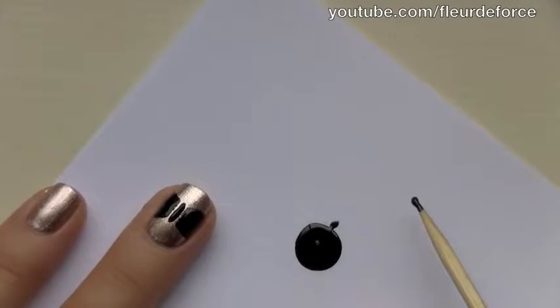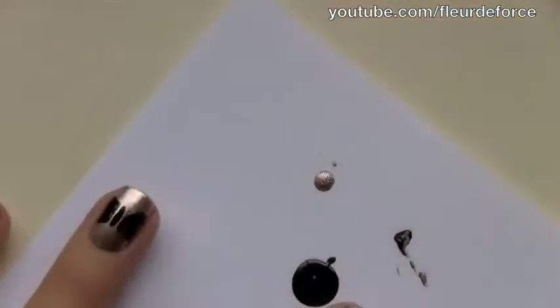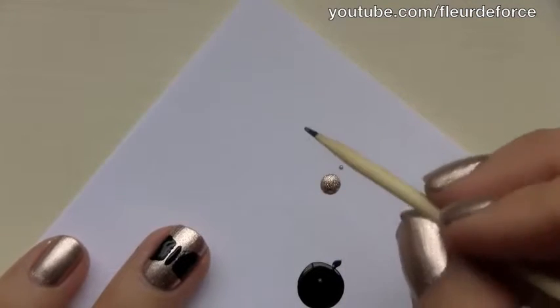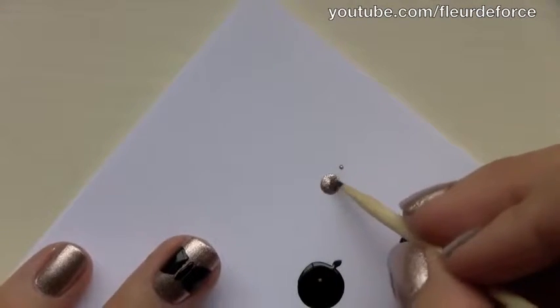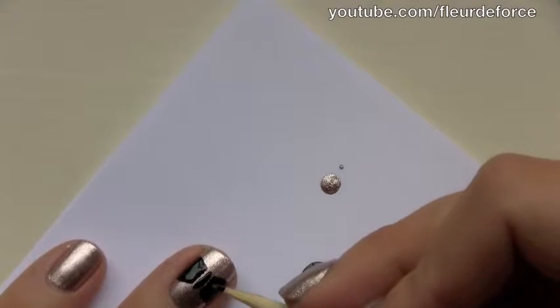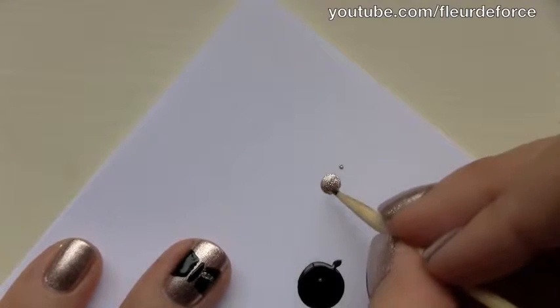Once you're happy with your bow shape, you can just wipe off any of the excess black polish from the cocktail stick, and then we're going to take a little bit of the base colour again. We're going to go back in with the same cocktail stick and make two small lines on either side of the bow, just to add a little bit of detail.